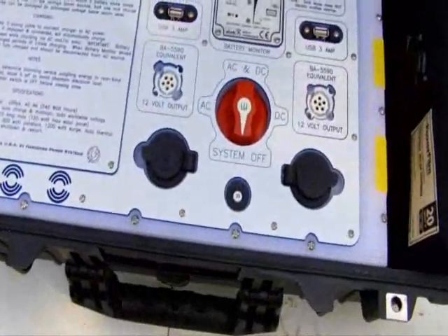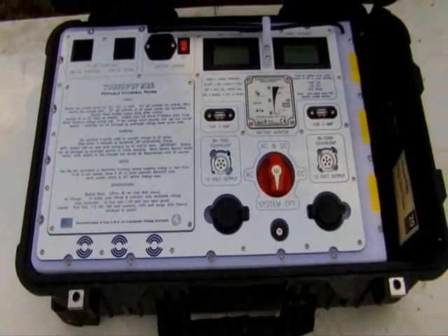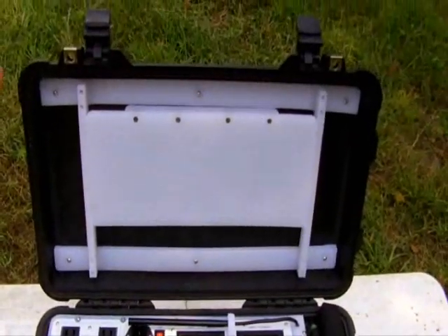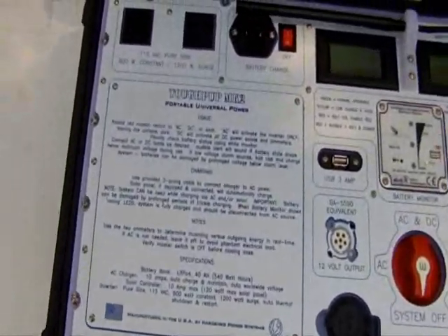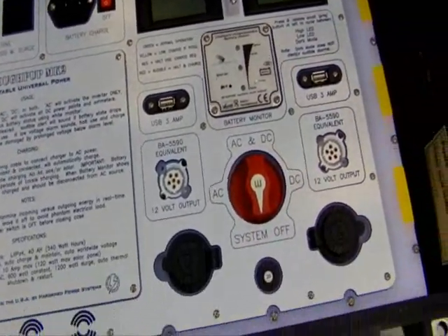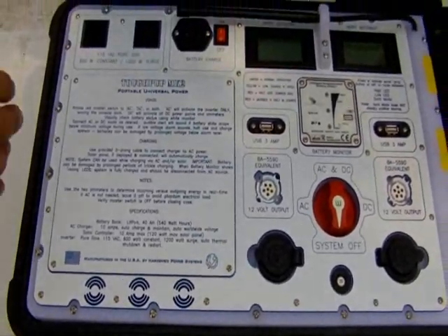Now one thing I would say — this is probably one of the prettiest systems that we've made. It has a couple of features that are different than the traditional Juice Box. For example, this machine has dual amp meters. Anybody who uses gear like this is going to appreciate the value of that.